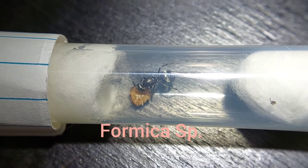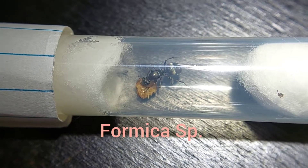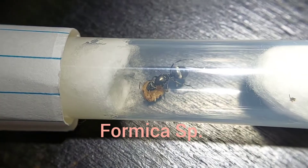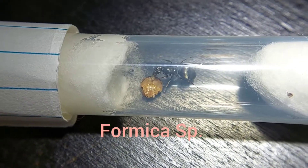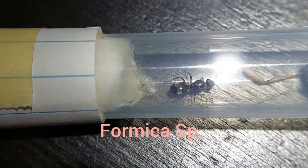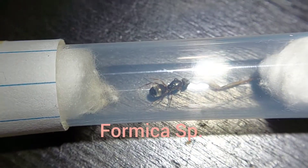Here we have two unknown Formica species. Both of them were caught last year and had workers which all died because of bad care, but the fact that this one is eating is a good sign so hopefully she will lay eggs. This one however I didn't see eating at all — just smelling the food.